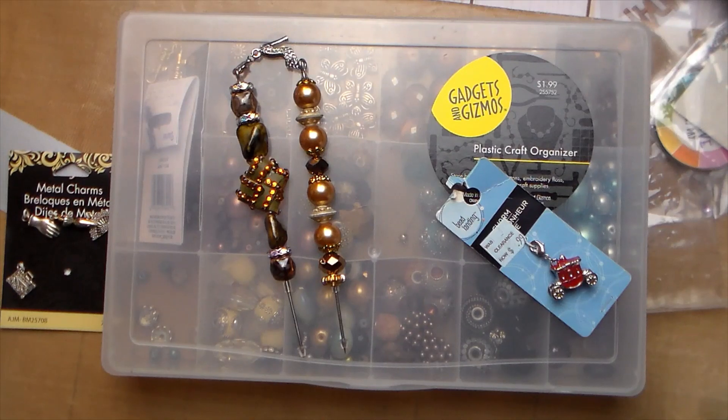Guys, thank you so much for taking the time to watch my video. I will chat with you later. Don't forget, go by and check out all of the ladies — all of that information will be in the box below.